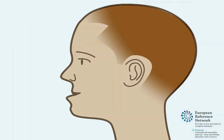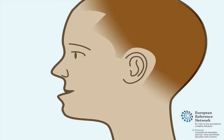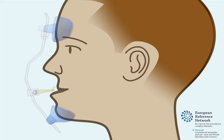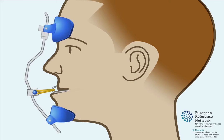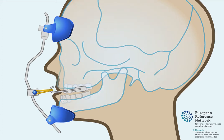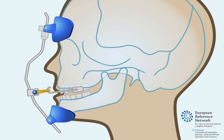The maxilla may be protracted in younger children for functional or aesthetic reasons. To do this, they can be fitted with a protraction face mask. A metal bar sits vertically in front of the child's face, with support from the chin and forehead. The metal bar in front of the face is attached to the expander or another device in the child's mouth using elastics, which apply tension on the maxilla to pull it forward. The goal is to bring the upper front teeth in front of the lower front teeth, and this can take a few months.